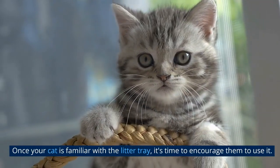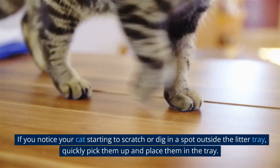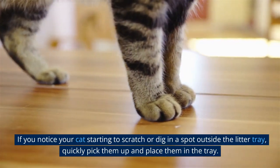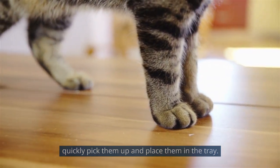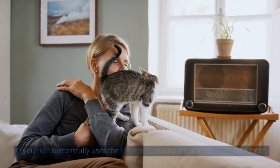Once your cat is familiar with the litter tray, it's time to encourage them to use it. If you notice your cat starting to scratch or dig in a spot outside the litter tray, quickly pick them up and place them in the tray. If your cat successfully uses the litter tray, reward them with praise or a treat.